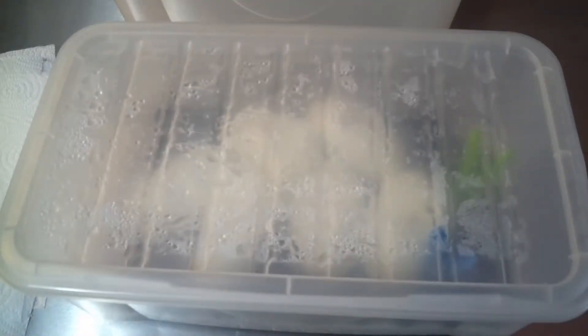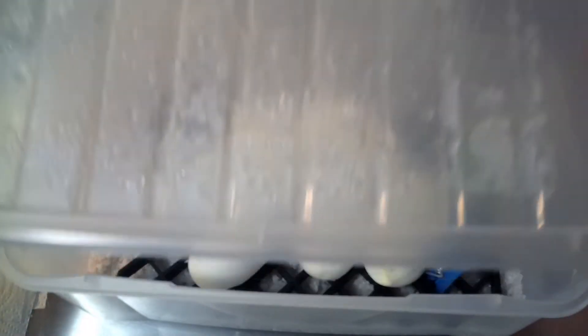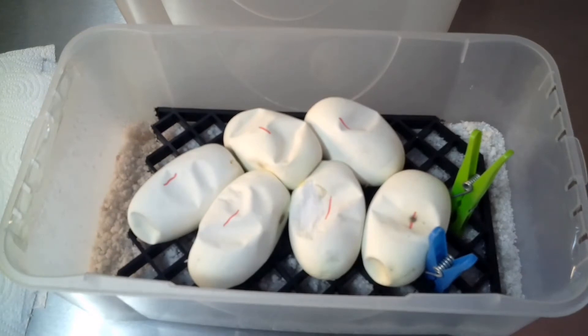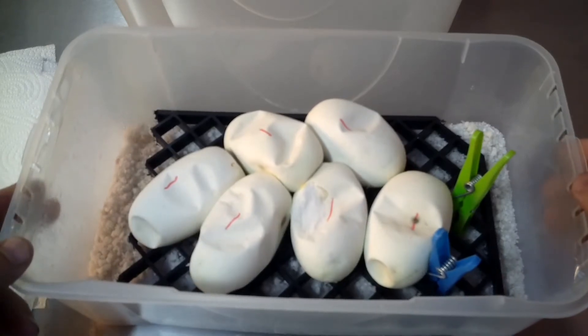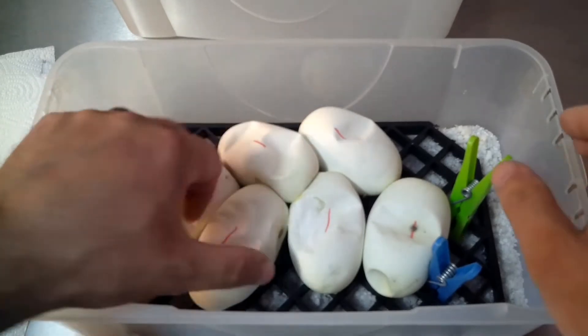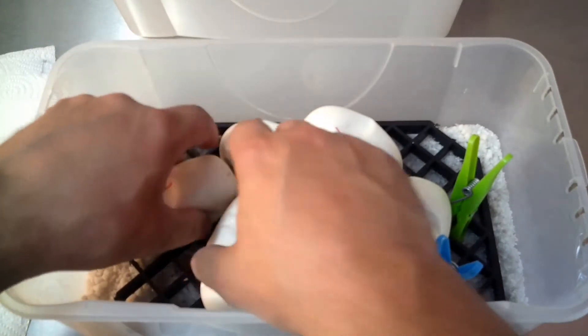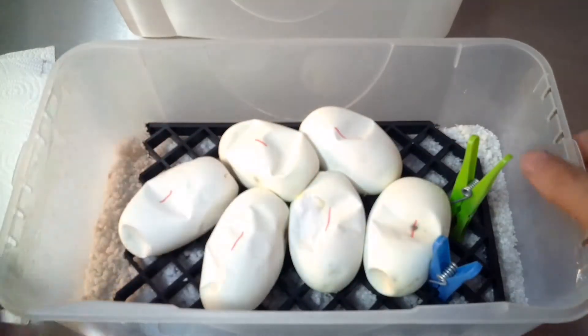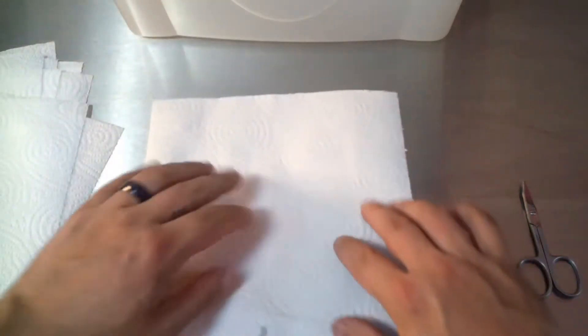Right guys, here we are. As I said, this was the Butterhead Albino to the Butterhead Albino, and we've got six good eggs there. So I'm going to cut three and then my wife Sally is going to cut three. As you can see, they're all nice and dimpled and I can feel the wee snakes pushing back on me. They're all pretty easy just to pull apart like that.